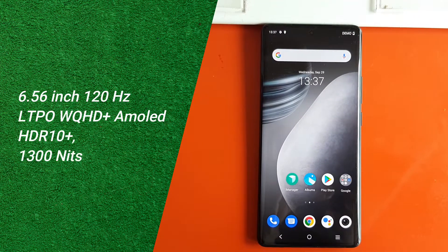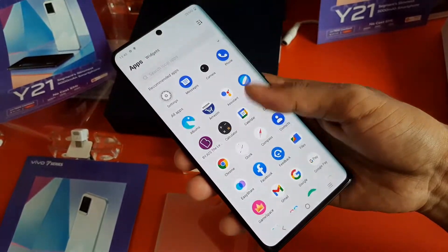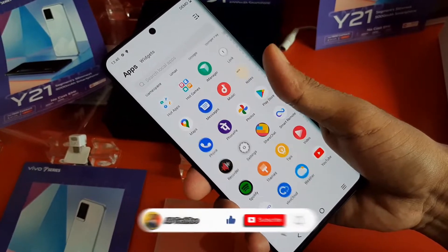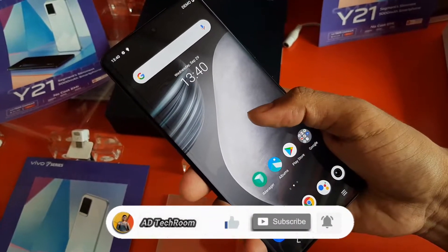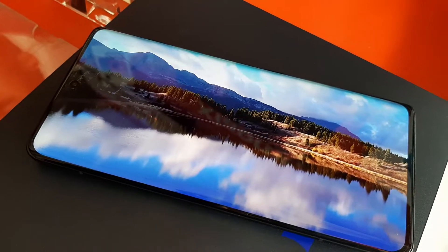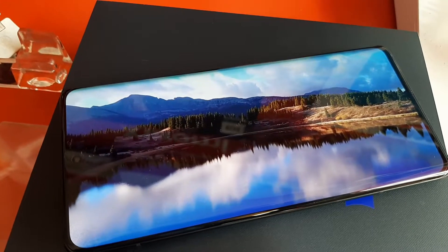Inside this phone, we get to see a 6.56-inch LTPO WQHD+ 3D curved display. Talking about the refresh rate, we get to see a 120Hz refresh rate on this phone. The display quality is totally next level - you can understand just by looking at it with your own eyes. The color, finishing, details, and sharpness are so good and so clear.